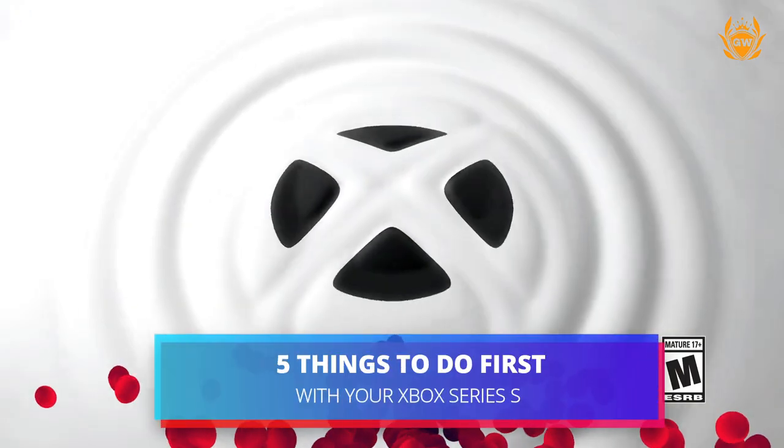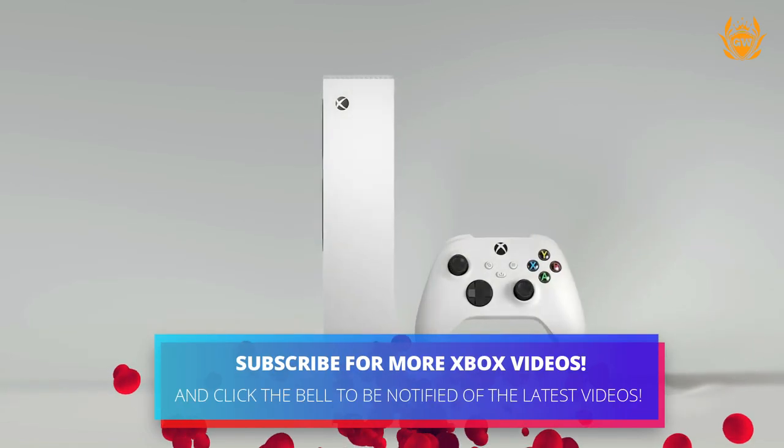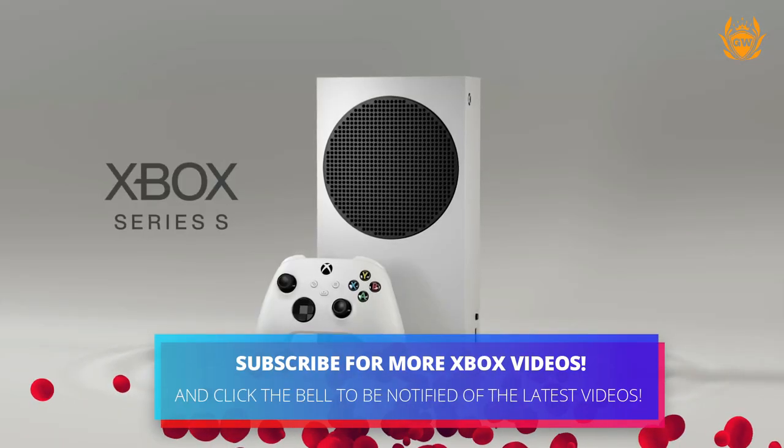Once you have got your Xbox Series S up and running, here are five tips and tricks to get even more out of your Xbox Series S experience.